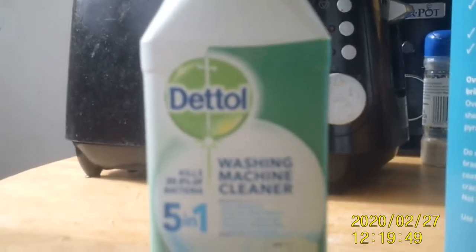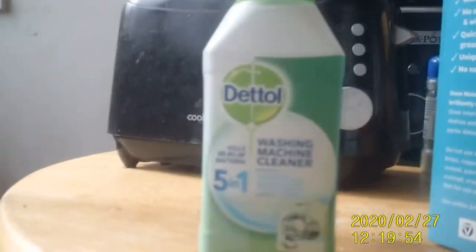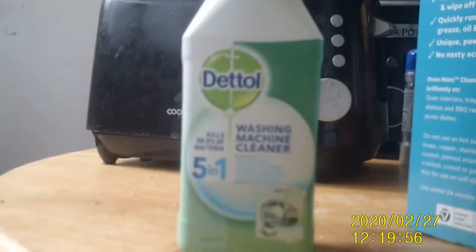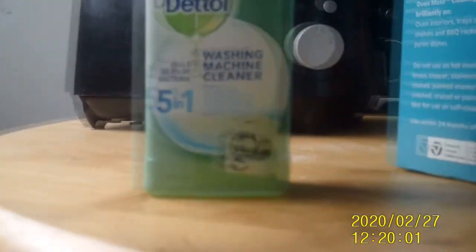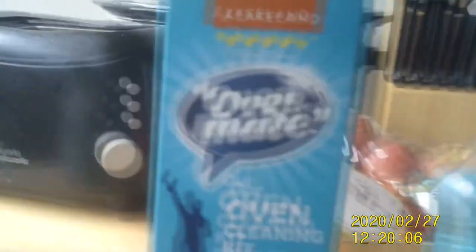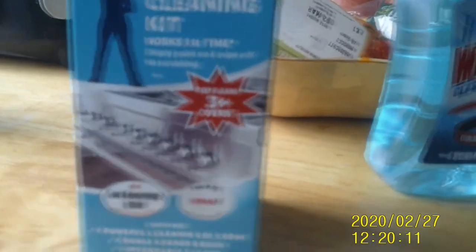You can pretty much buy that anywhere, which is pretty cool. I'm not too sure how much it is, but I think it's only a couple of pounds depending on where you buy it from. So that's that. This one is the Oven Mate oven cleaning kit, which actually works pretty well.